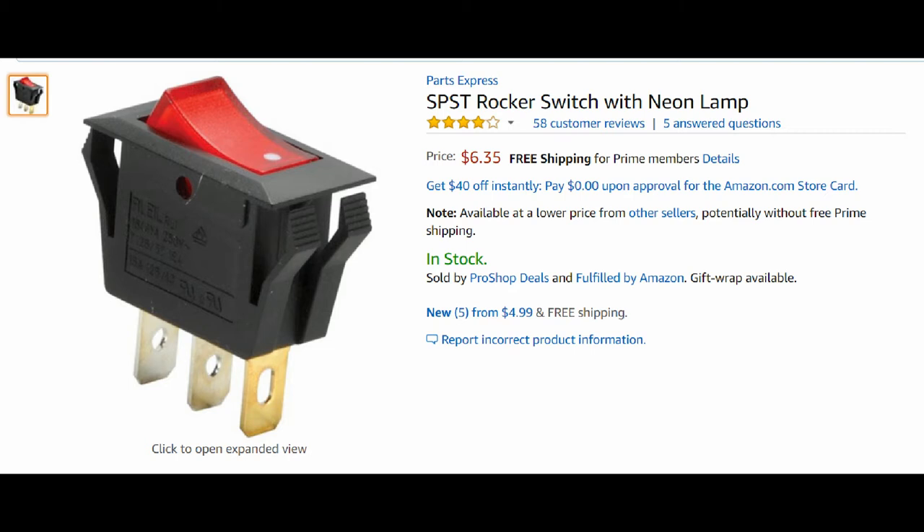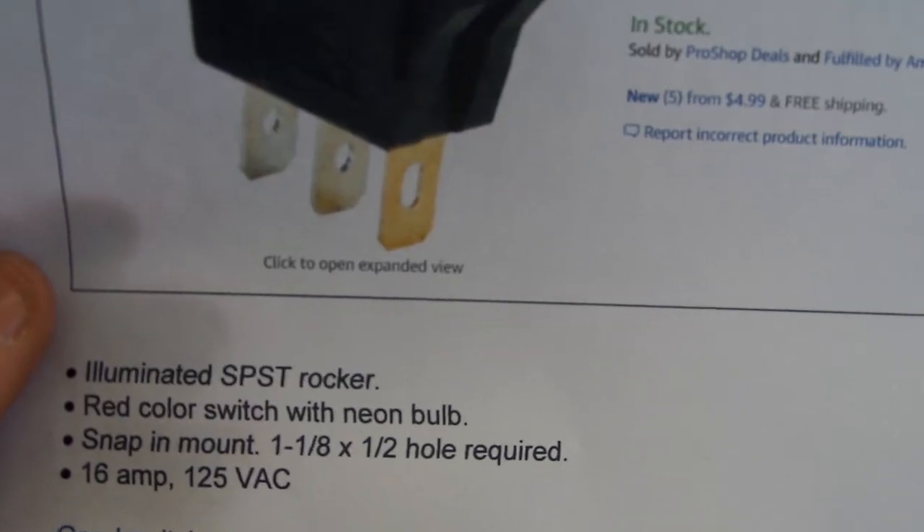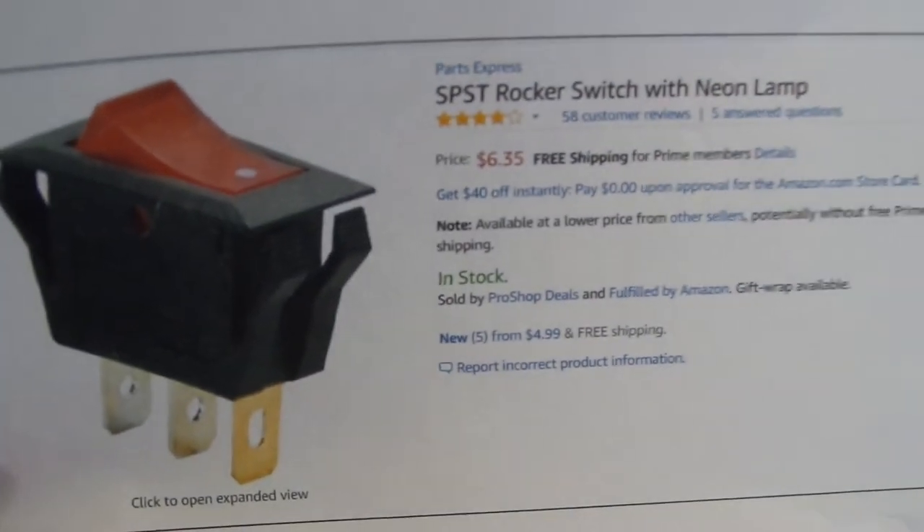There was a gentleman who evidently replaced the switch for his neighbor's Craftsman bench grinder and said it worked great. It has the same identification — 16 amp, 125 VAC — and it has a lighted switch just like the one I'm replacing.